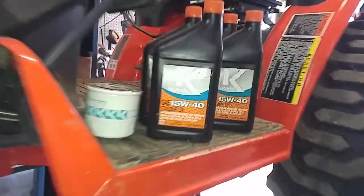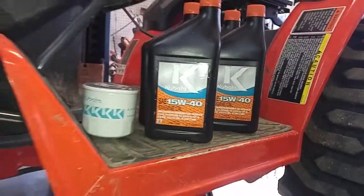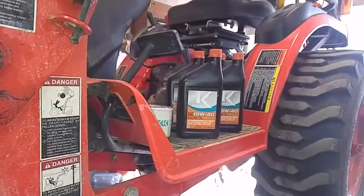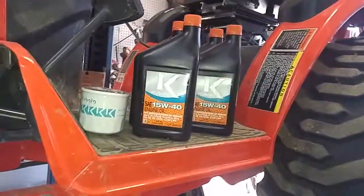Oh, one more thing — you're going to want 15W-40. I got the Kubota oil. It's whatever — it's good to use the same stuff for the machine, but honestly any oil will do. I got it and it wasn't that expensive.